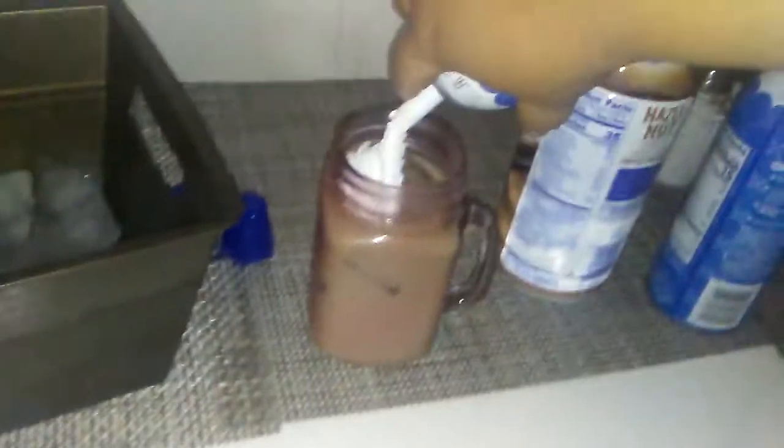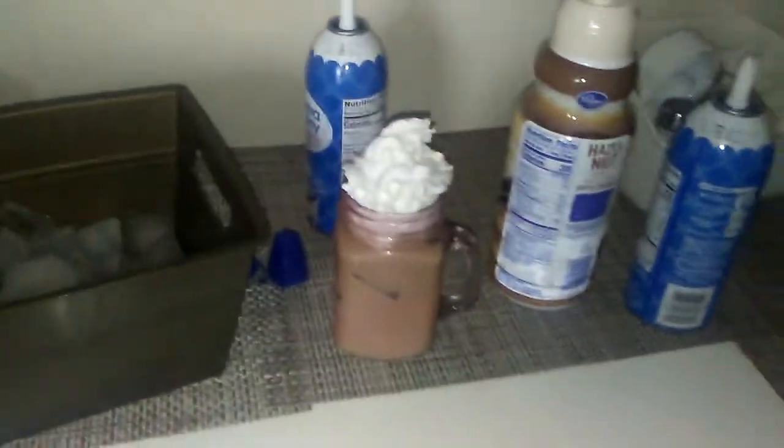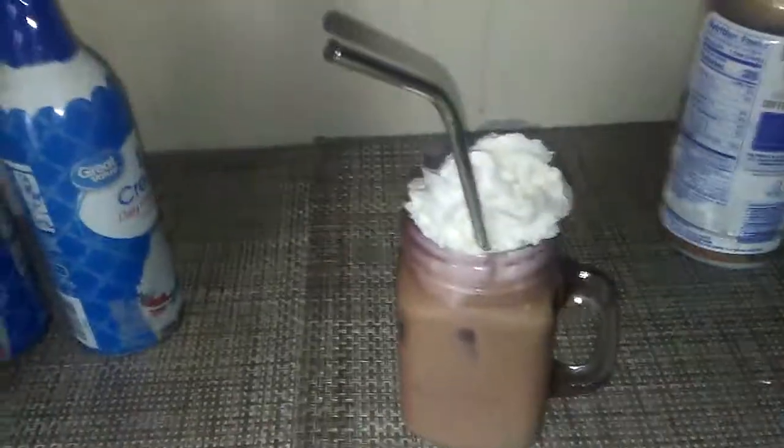And then I have two whipped creams because one is almost gone, and I want to use that. I'm going to put it in there and just kind of go in. Actually, I didn't need two whipped creams — I thought I was going to because one of them is half gone and one of them is a brand new full one. But it turns out I didn't need the second one, so that's actually perfect — it saves me some whipped cream. And so that is how I use it. Sorry, I'm a little shaky because I'm using one hand. And then I kind of just stick the straw in there like that.